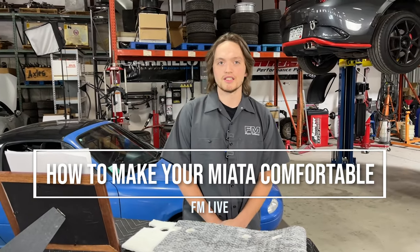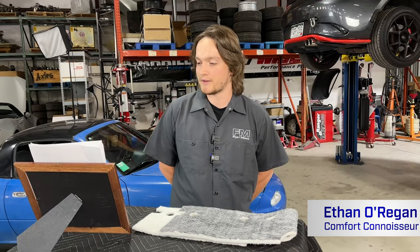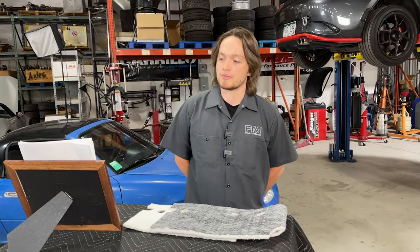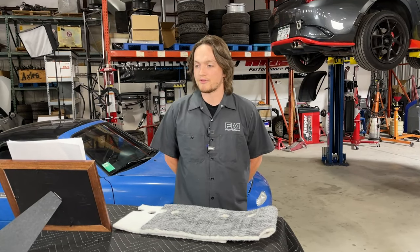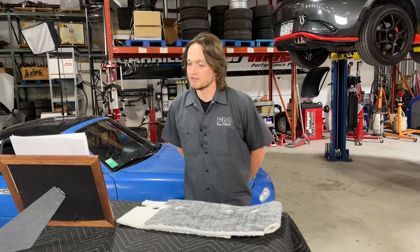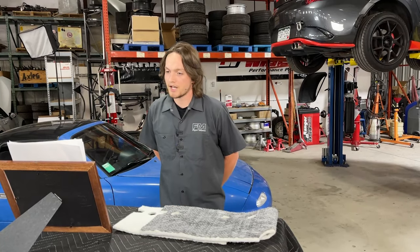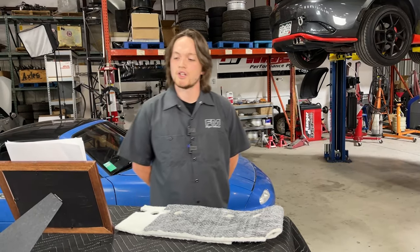Hey guys, Ethan with FM Live here. Today we'll be talking about how to make your Miata feel less like a rattly death trap and more just like a death trap that's nice to drive. If you have any questions, feel free to drop them below in the comments and we'll get to them at the end of the video. So if you're anything like me, you want to take your car on long trips and daily drives and for it to be relatively quiet and not feel like your spine is actively disintegrating.